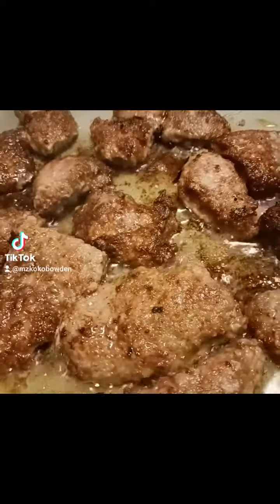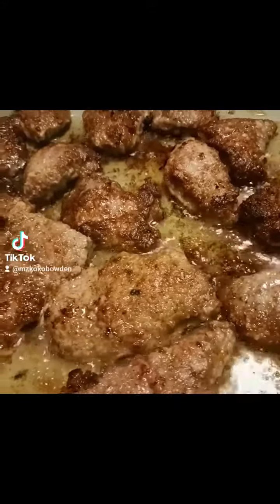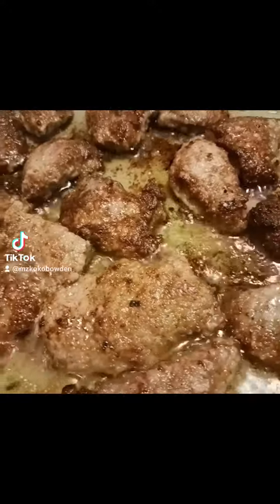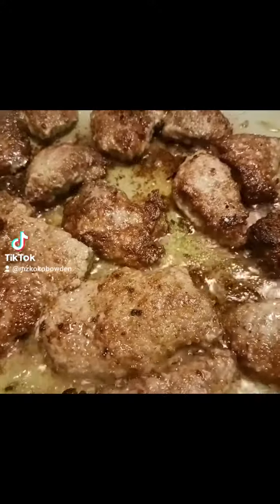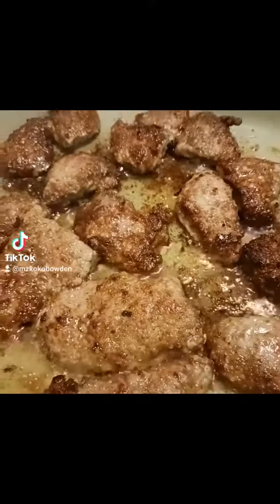Once we get all these little Q's brown to the texture that we want them to be, we're gonna add some — oh, thank you babe. That's garlic. Say garlic. Garlic! Yes. So we're gonna add some onions and flour to this one a little bit.